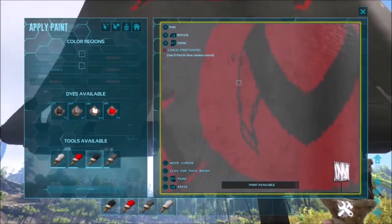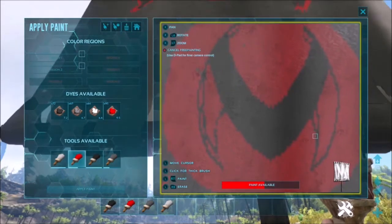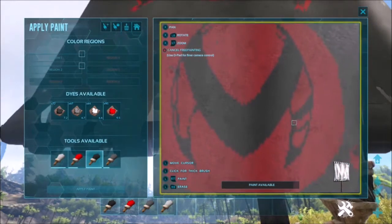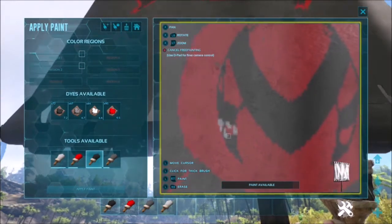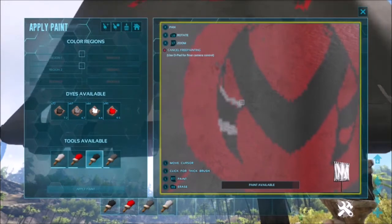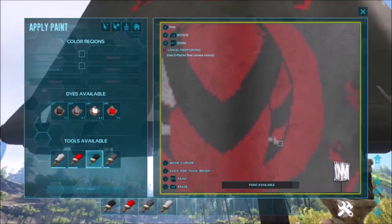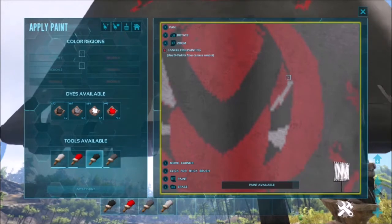We're still going to use the black to trace the legs but we're not going to fill them in all the way. Now this is where we start drawing with the eraser, and this will actually make your paintings cheaper to duplicate because that's just one less dye that you have to worry about.